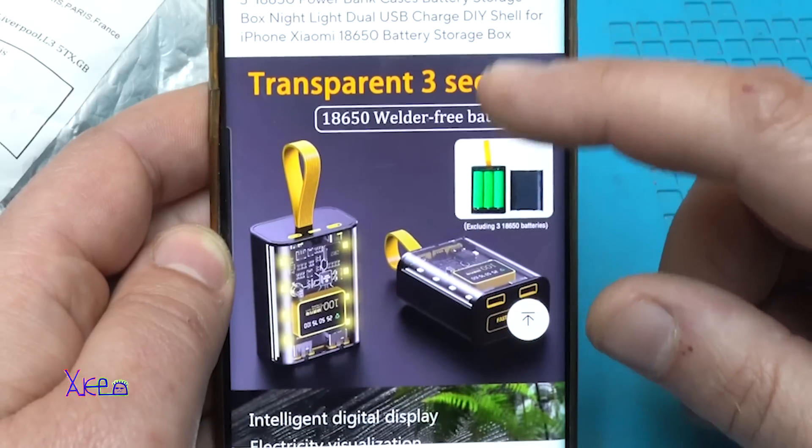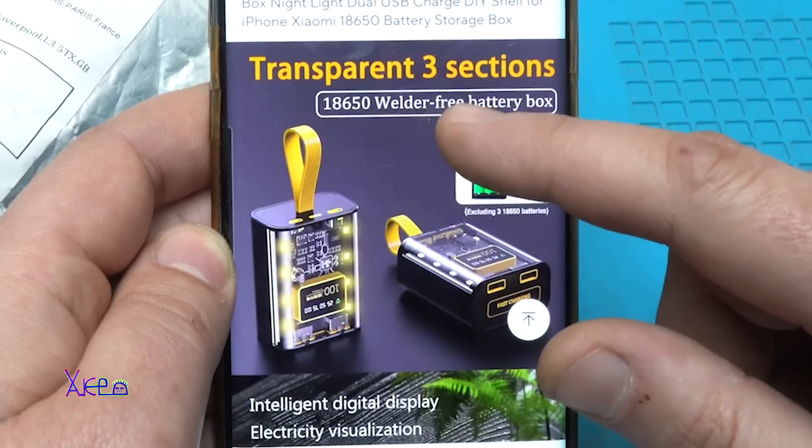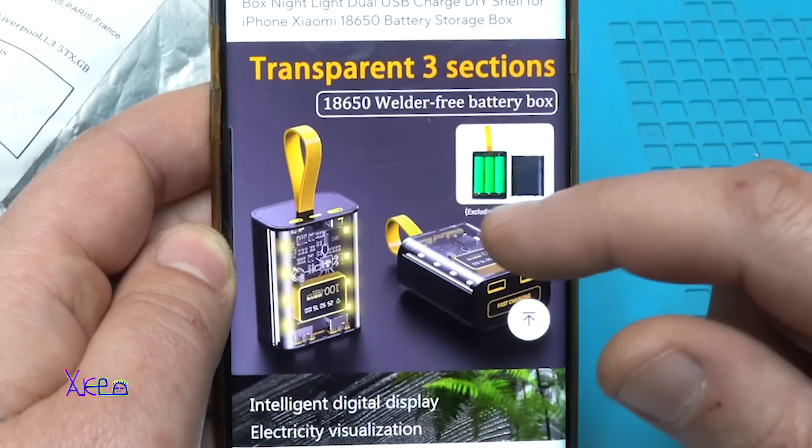And what it says in the description: transparent three sections, 18650 welder-free battery box with intelligent digital display, large screen digital display, intelligent fast charging, LED night light, USB Type-C, and Micro USB.